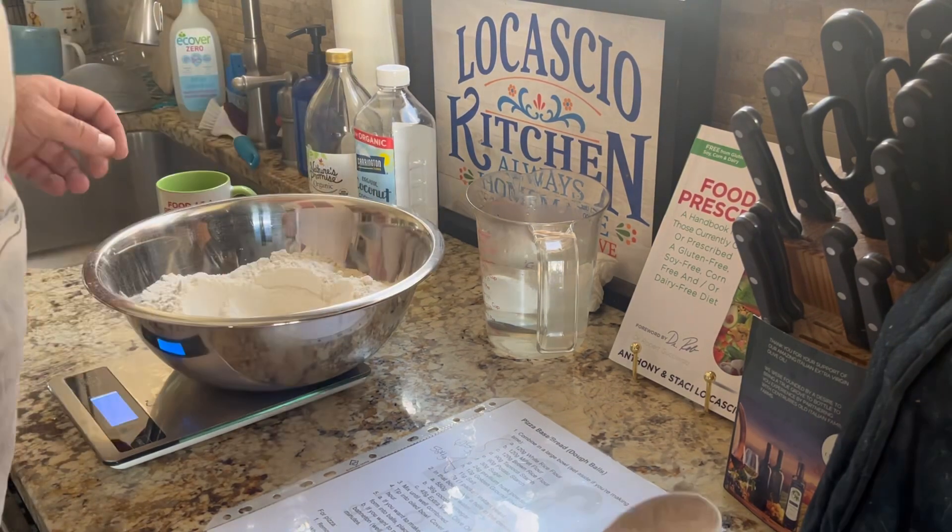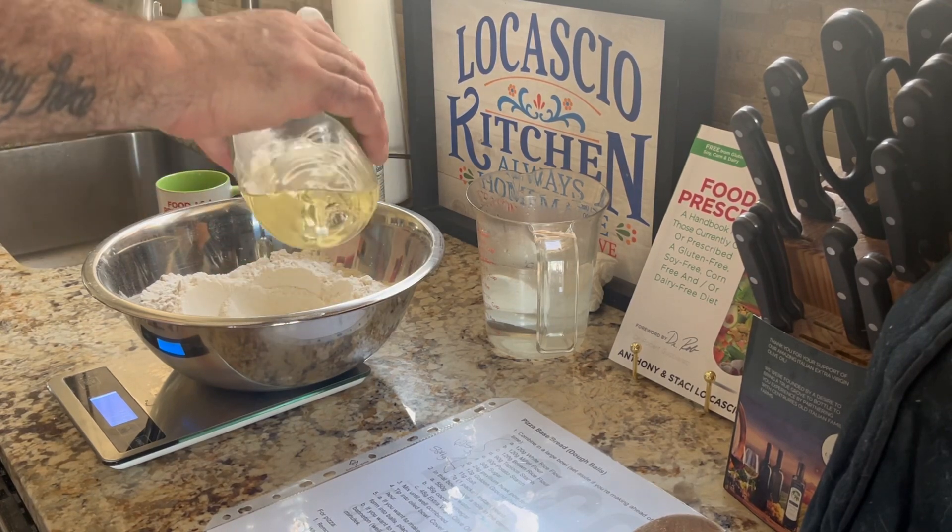Today, I'd like to share with you my gluten-free, soy-free, corn-free, dairy-free bread/pizza dough recipe.